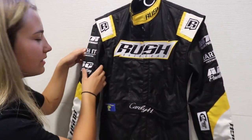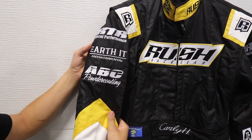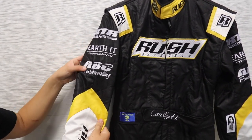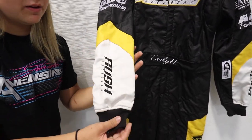We've got both of the Rush symbols right here on the shoulders. Now we go to the side logos — these are all sponsors that have sponsored me throughout the year in the sprint car: we have RTR Diesel Performance, Earth Environmental, ABC Powder Coating, and then Rush Race Gear right here on the yarn. The other side is the exact same.